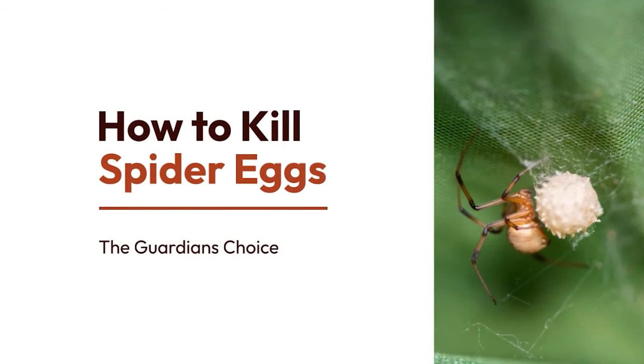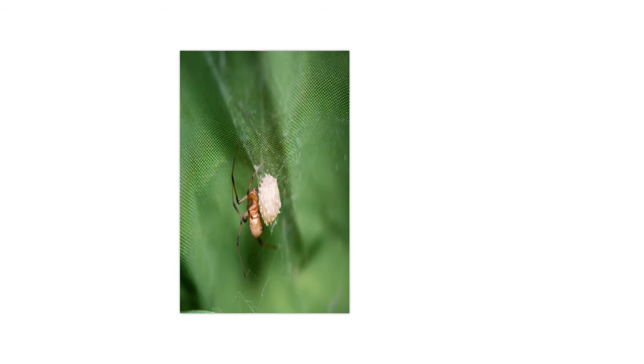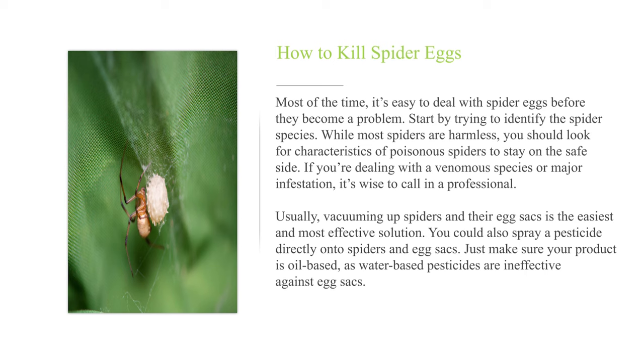How to Kill Spider Eggs. Most of the time, it's easy to deal with spider eggs before they become a problem. Start by trying to identify the spider species. While most spiders are harmless, you should look for characteristics of poisonous spiders to stay on the safe side. If you're dealing with a venomous species or major infestation, it's wise to call in a professional.